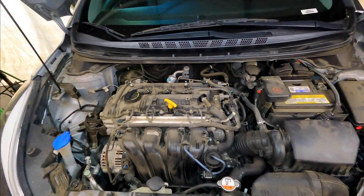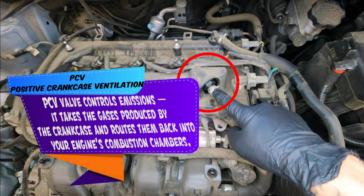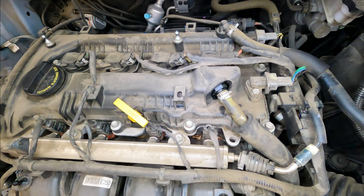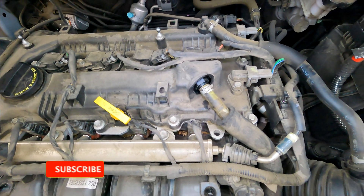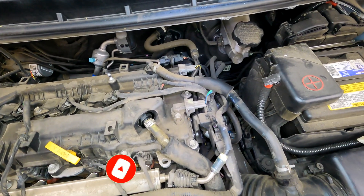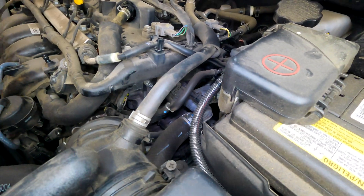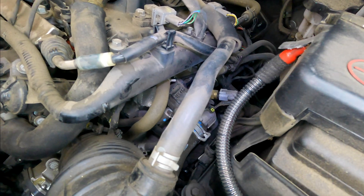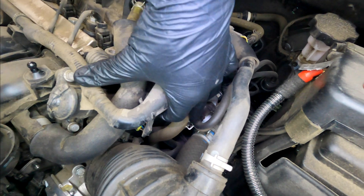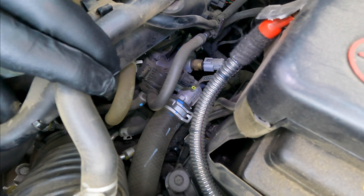Right here on top of the valve cover is the PCV valve — positive crankcase ventilation valve. This valve allows blow-by in the engine to escape by allowing air to flow through the breather on the intake. When the PCV valve opens, it pushes or sucks air into the engine to go through the combustion process again and out the tailpipe through the catalytic converters as clean air. If your PCV valve is bad and stuck closed, you could get excessive oil leaks; if it's stuck open, you could get lean codes or misfire codes. I do have a video on replacing that.